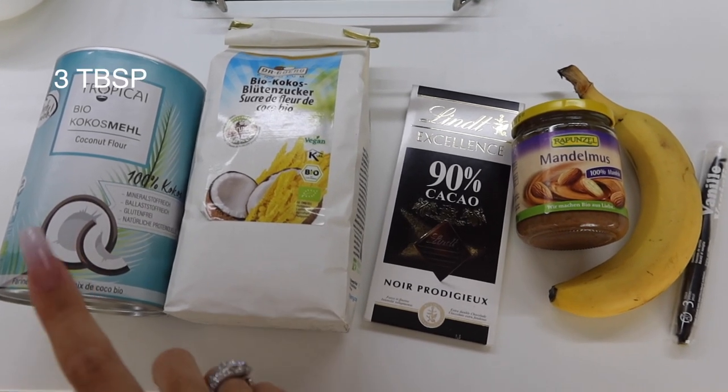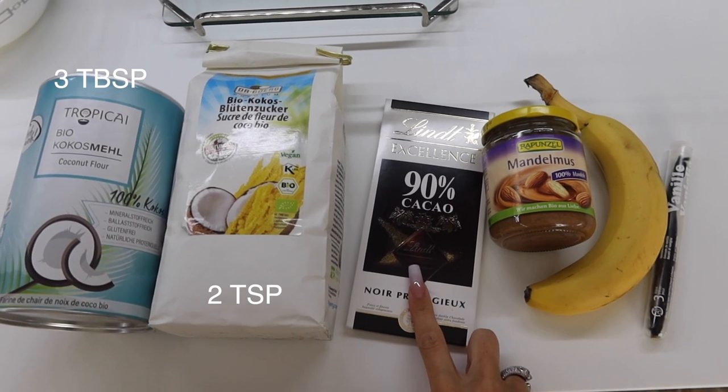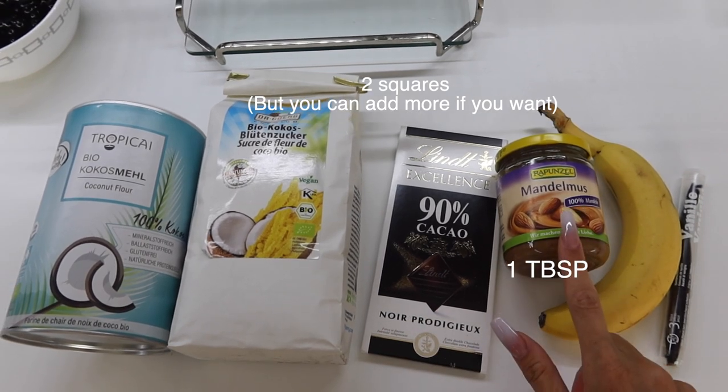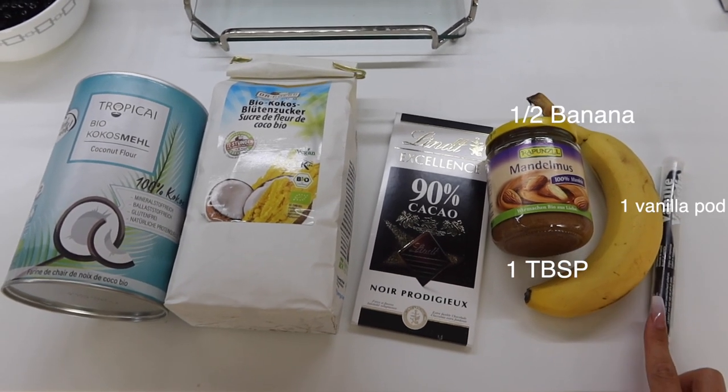These are the ingredients we're going to be using for the cookie dough: coconut flour, coconut sugar, dark chocolate — I like to use 90% but you can use whatever chocolate you like — almond butter, half a banana, and one vanilla pod.